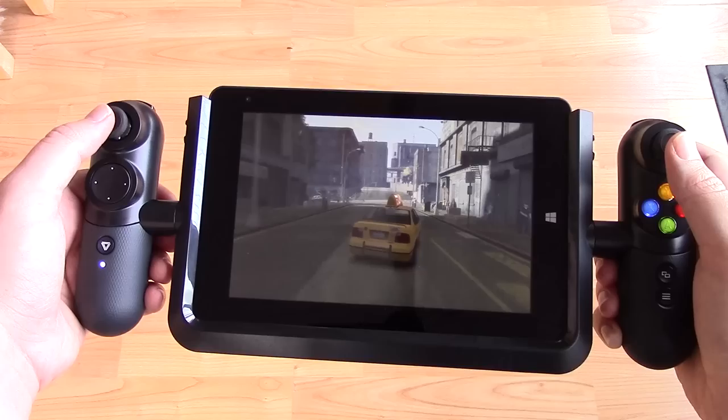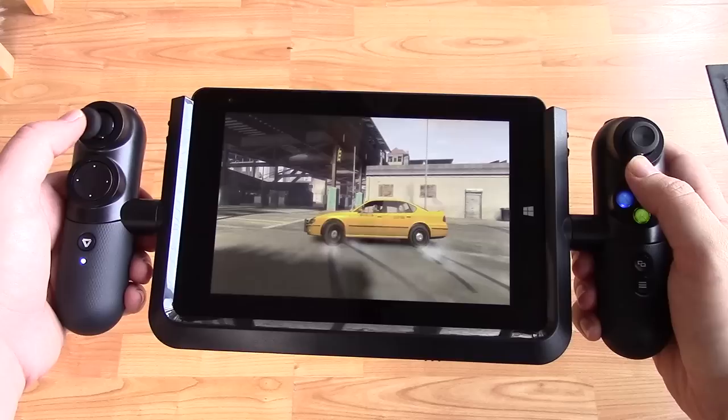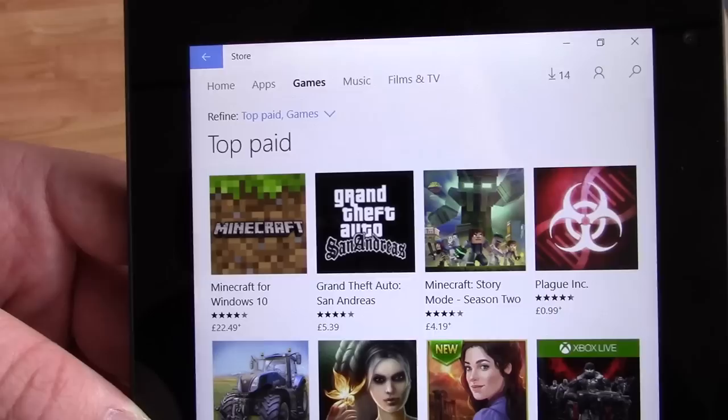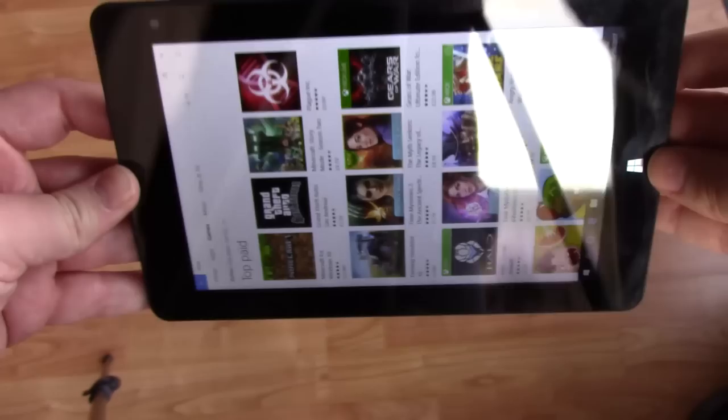The same can be done via Xbox One — simply pair the two and you can play your entire Xbox collection away from your TV. There's also a handful of Xbox controller supported apps on the Windows Store if anything there appeals to you. Overall, even if you don't want to use this for streaming purposes, you can still enjoy some light gaming on a device that combines the portability of a tablet with the power of a low-end but reasonable-for-the-price gaming machine.